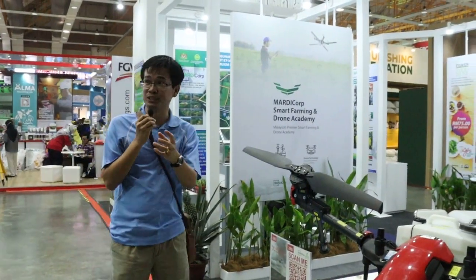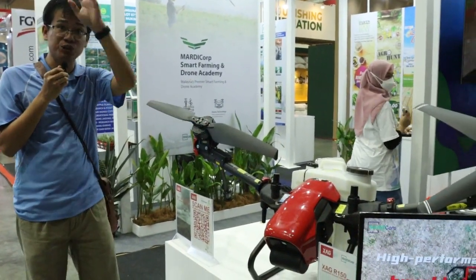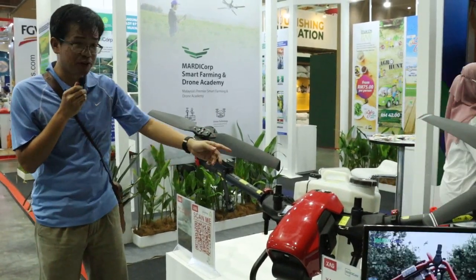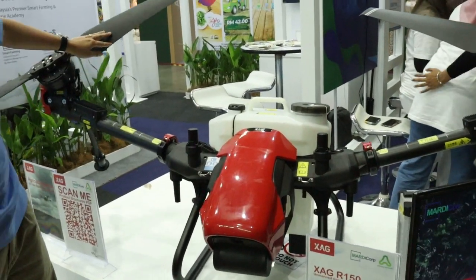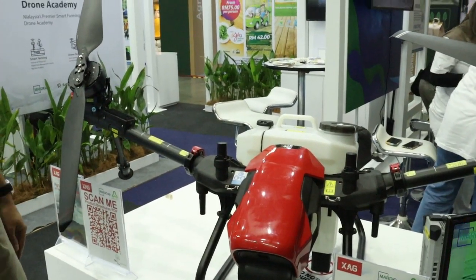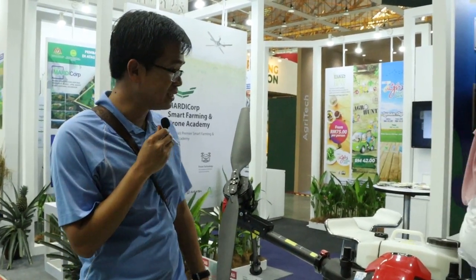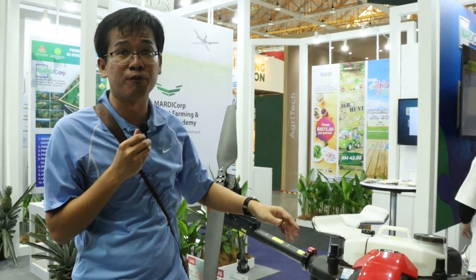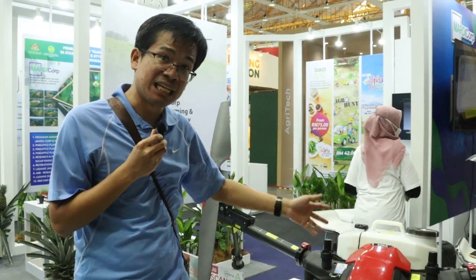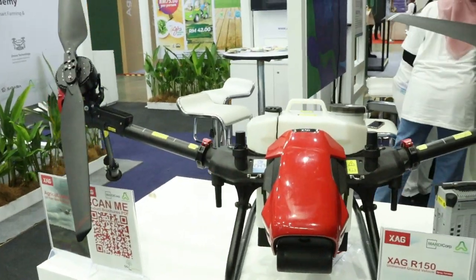One major theme of this expo is drones. You can see all kinds of drones in this exhibit. This is an agricultural drone used to spray pesticides on crops. So this is not your typical hobby drone — it's a serious, humongous machine, more like a mini helicopter. It appears that these kinds of drones are trending to be used in agriculture, whether for surveying, fertilizer application, or pesticide application.